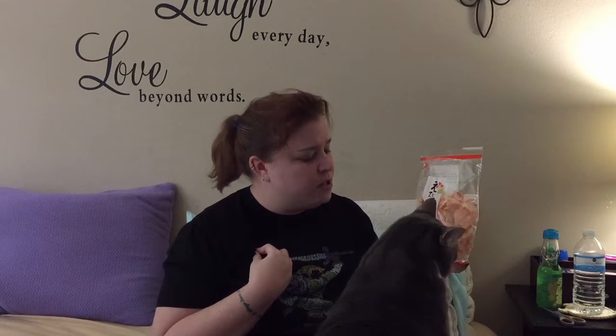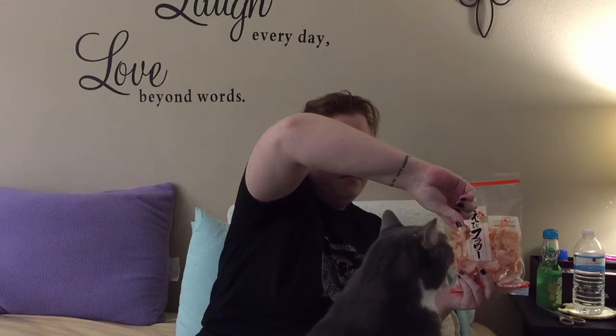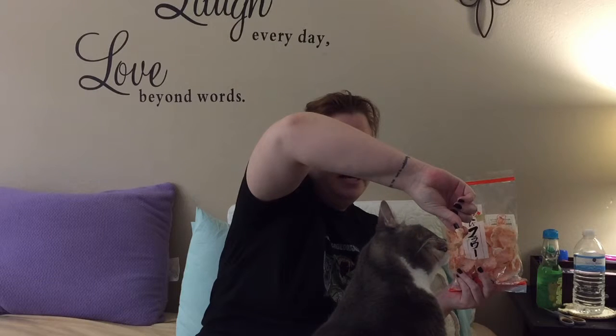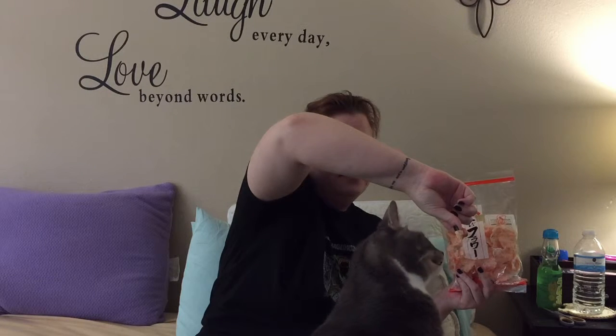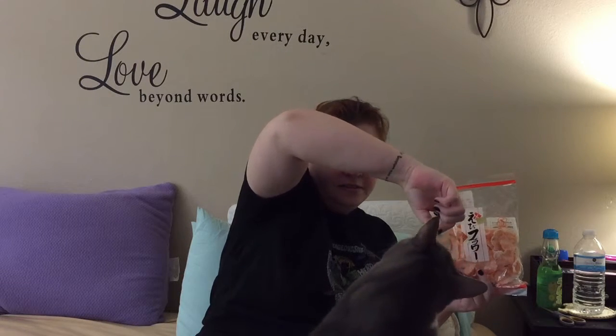You want one of these so bad, don't you Dexy? Here, try one — lick it. He's like, I don't know if I want to eat that or not. Fine, don't eat it — I'll eat it. Mmm, they're yummy. Those are very, very good. I highly suggest you try those if you haven't before.